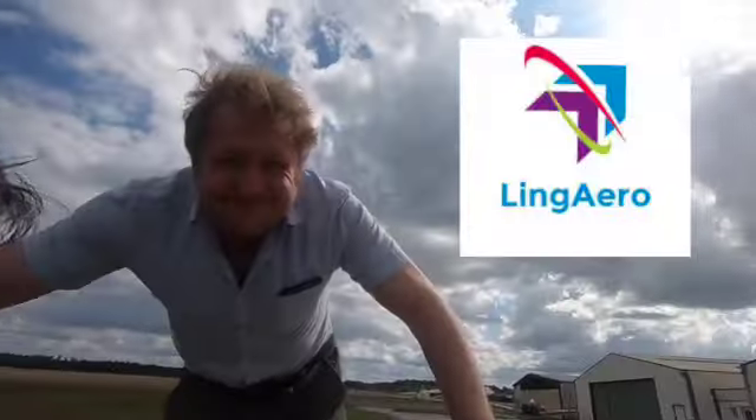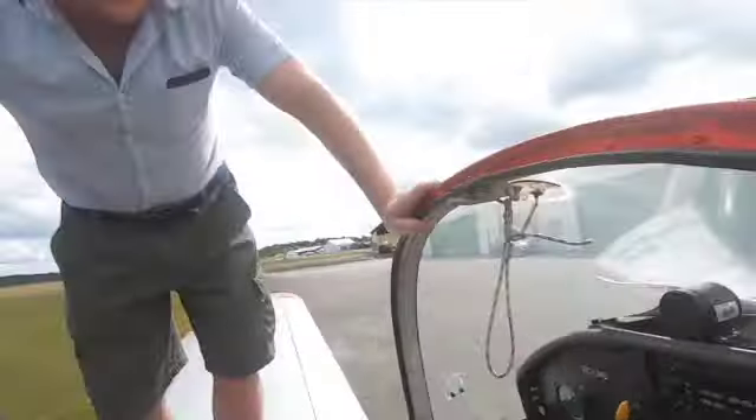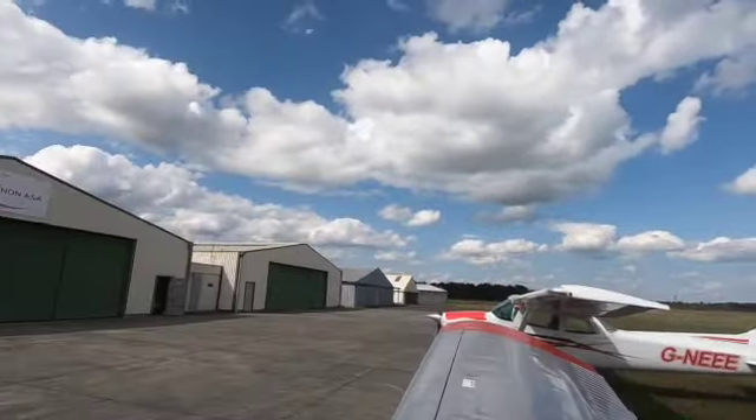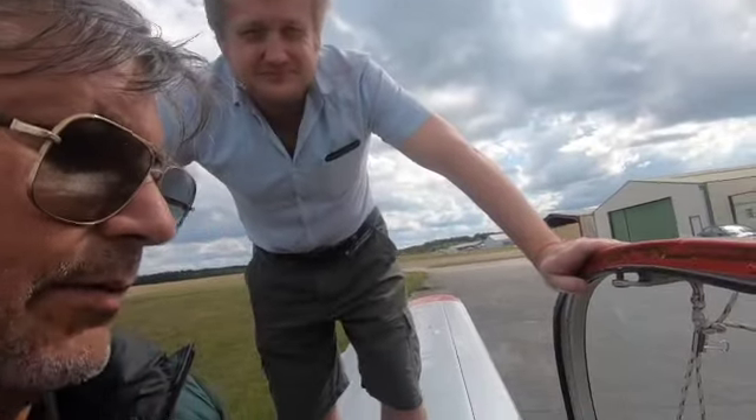We're at Socata with James. We're going to take the Rallye out for some circuits and see how we get on. It's a Friday so let's see how we get on.